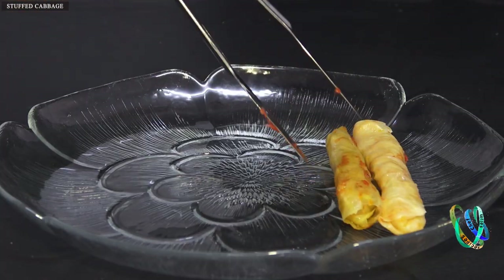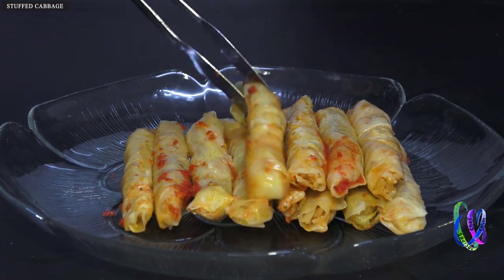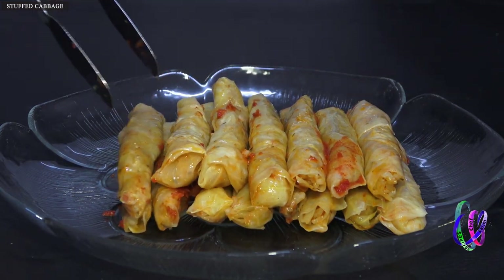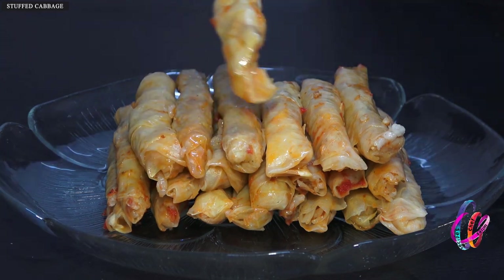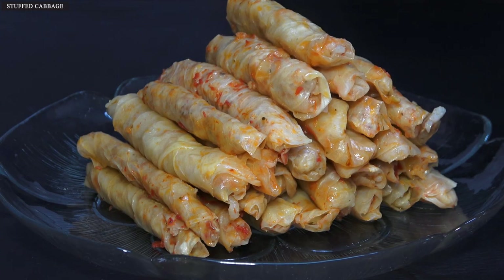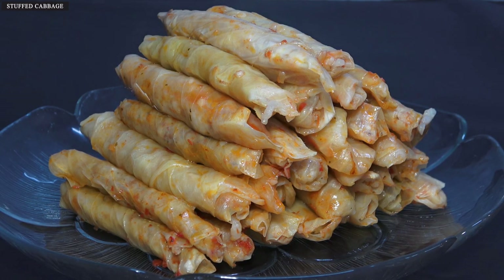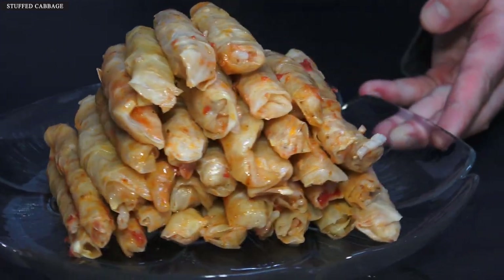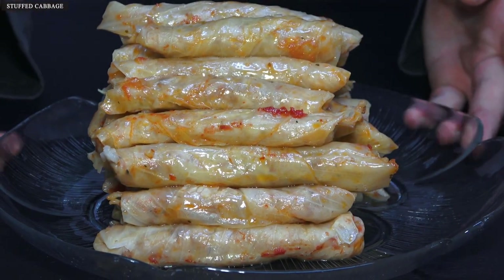Cabbage is a vegetable that grows abundantly in this region. It is quite healthy and quite cheap, so there is no reason not to make this dish during the winter months. Children can also love to eat cabbage made in this way. In addition to the cabbage wrap, strained yogurt would pair very well — no need to add anything else. You can adjust the salt and amount of spices to taste. Bon appetit!